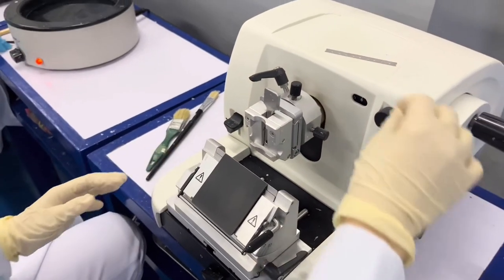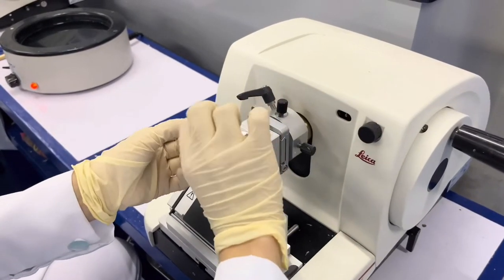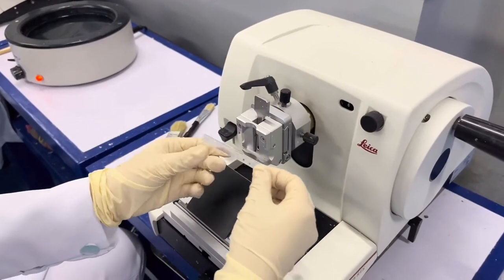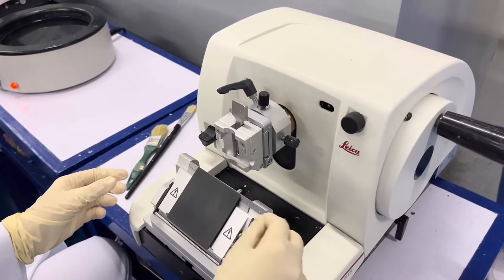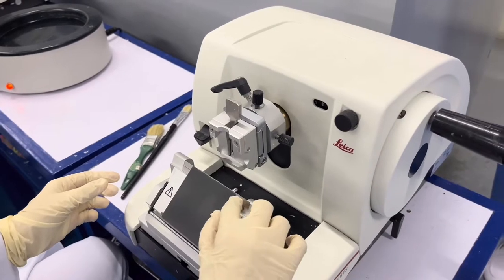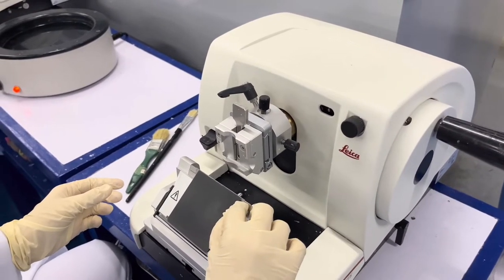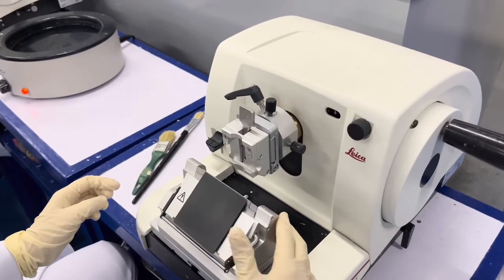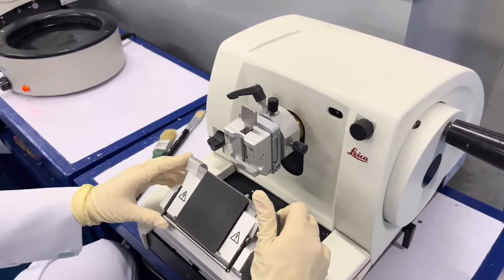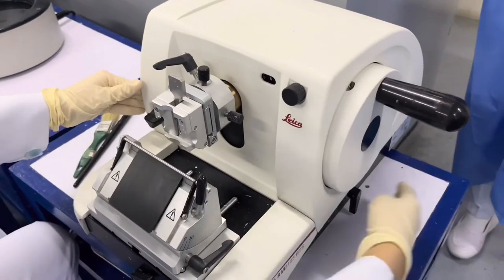Lock the blade holder base using the lever by turning it away from you. Carefully get the blade and insert it into the blade holder. Make sure to lock it using the lever by turning away from you. Also, do not forget to put the guard to prevent any cutting incidents.